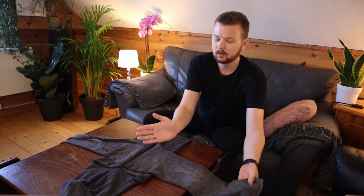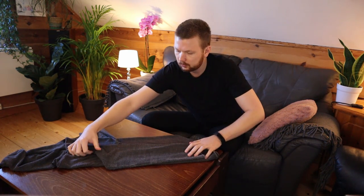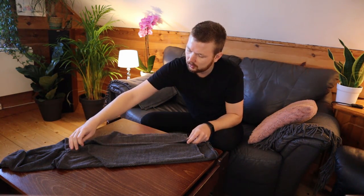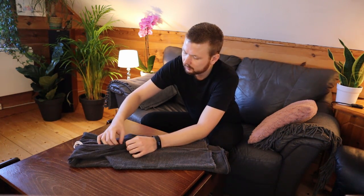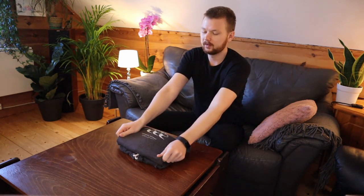Next we're going to take the arms of the hoodie and bend them over like this, letting them run all the way down. We'll do the same thing with the other arm, and as you can see it makes kind of a triangle arrow-looking thing up here. Next we're going to take the hoodie, place it over nicely like this, straighten it up, and we can take the little bands and place them inside here so they're not in the way. Then we split it into three parts and fold it over.